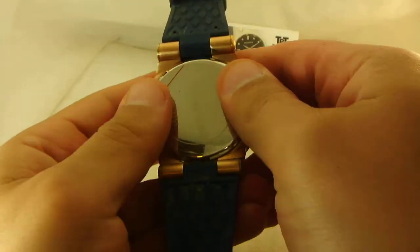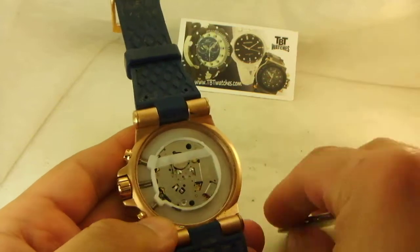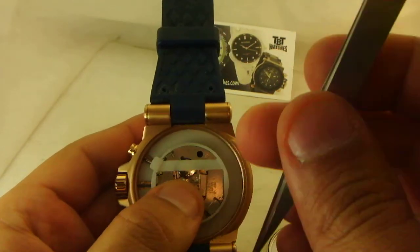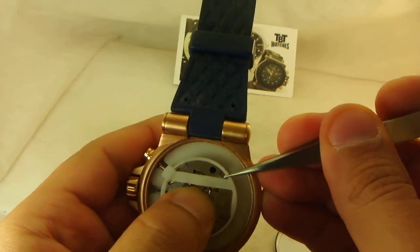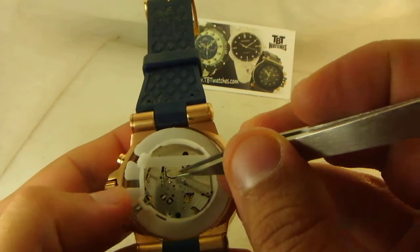Now that I've twisted the back off, let's see what type of battery this is — a 360, 377, or 366. It's a 377 battery, which is a pretty standard battery as far as we can see.